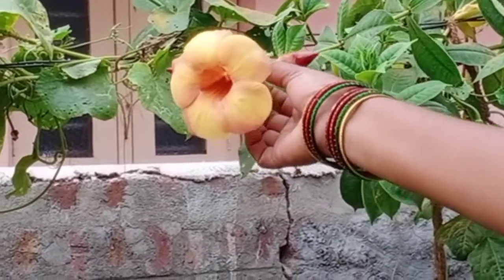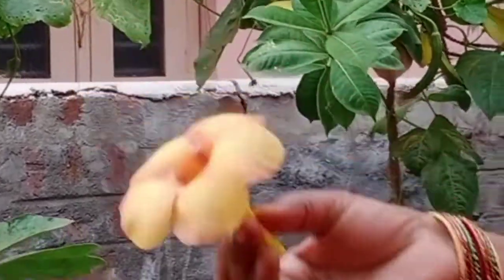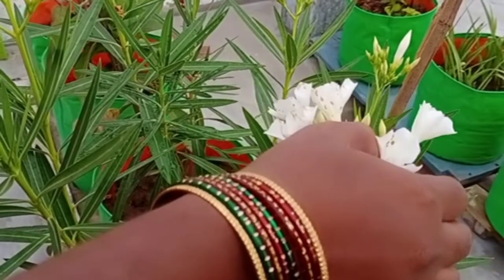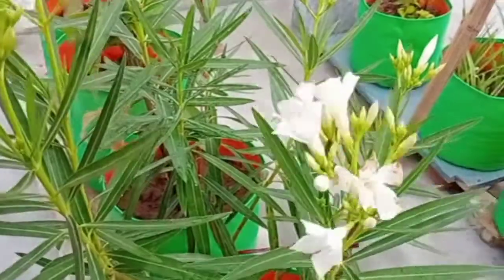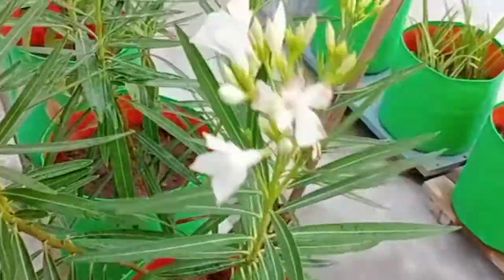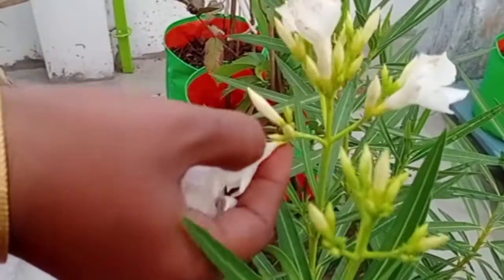I will have to feed the bees like this. I will feed the bees and move them.